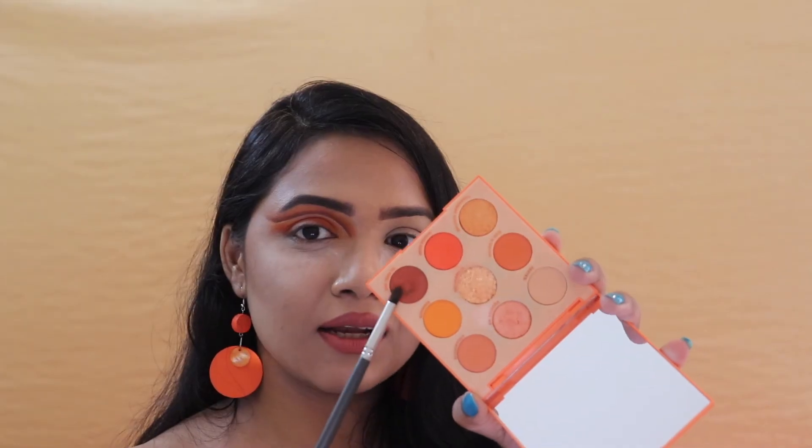Now that I'm done with the burnt orange shade, I'm going to grab my Orange Ugliet palette again and from it I'm taking my 'Yapil Me' color and putting it onto my lash line, trying to give it that nice brown smoky liner effect.